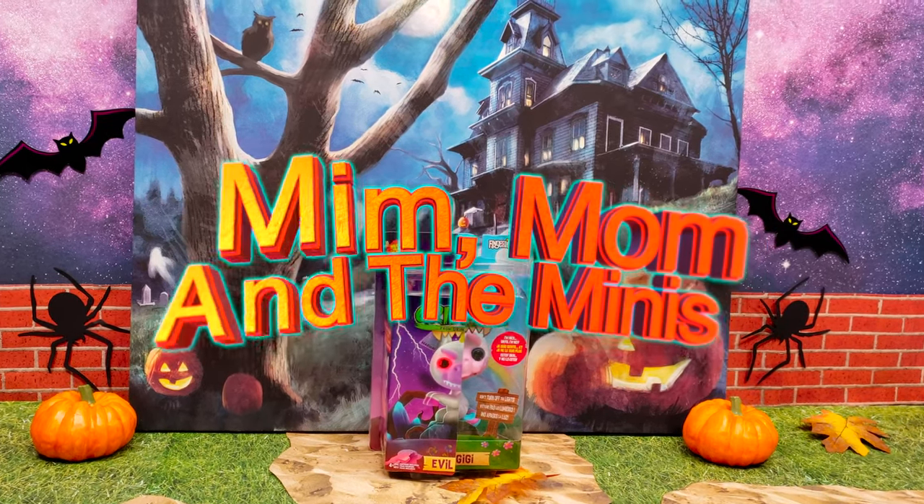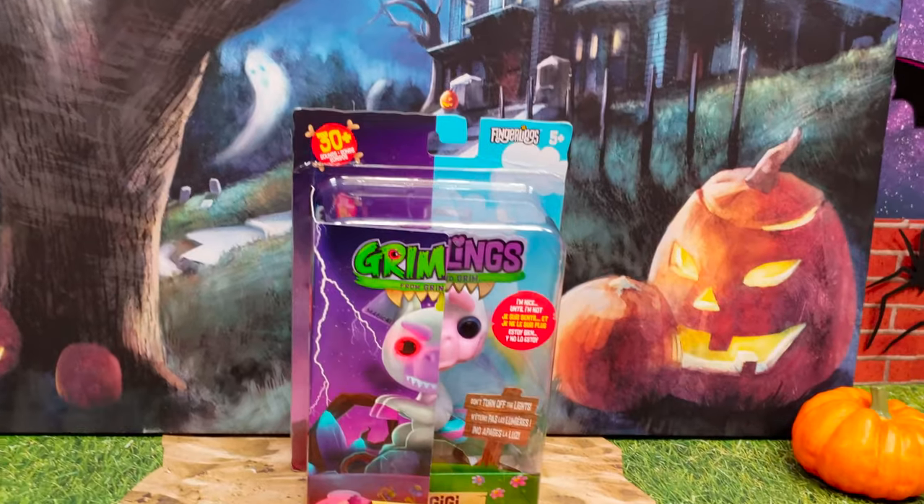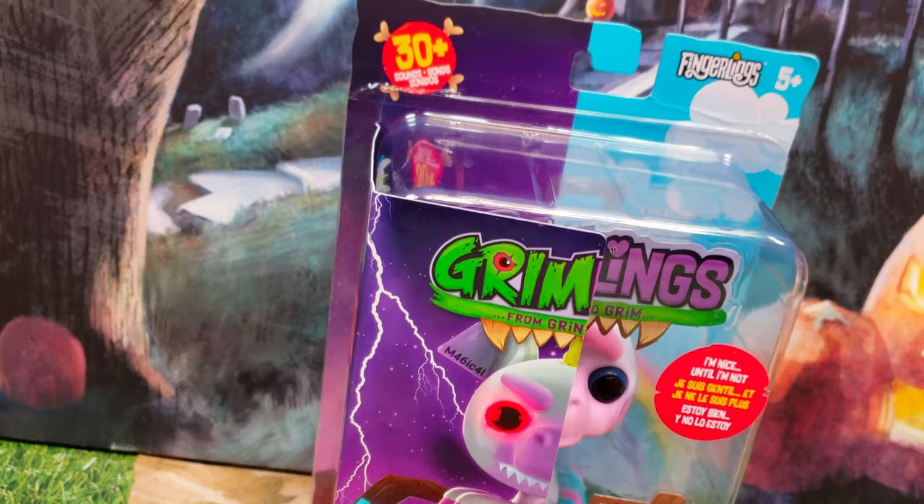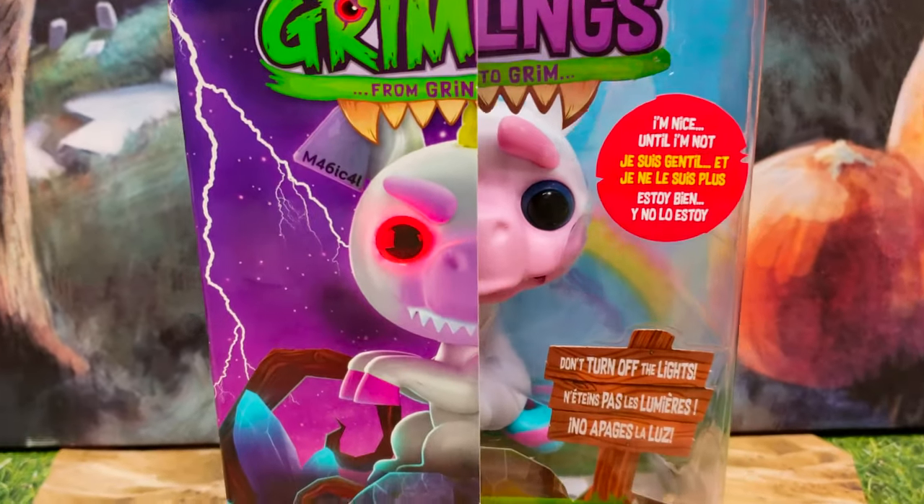Today is all about Gremlings — from grin to grim. These are super cool brand new Fingerlings just in time for Halloween.